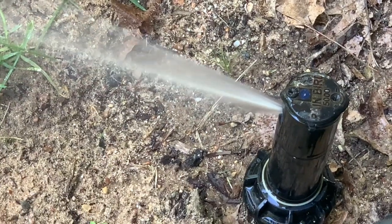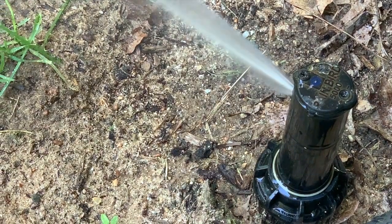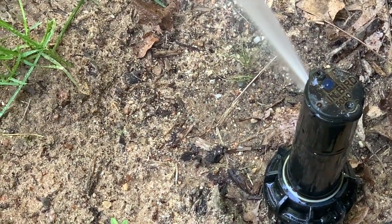This is a quick video on how to adjust a Rainbird 5004 rotor head. What we always try to do is adjust the rotor head while it's running or while water is coming out of it.